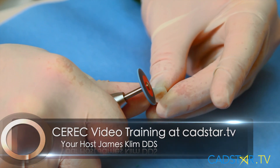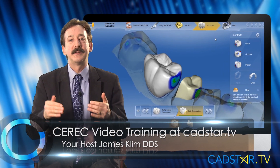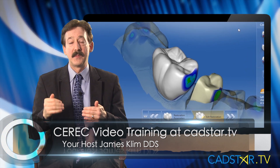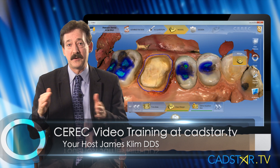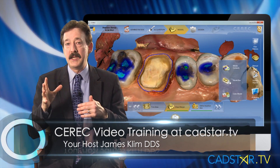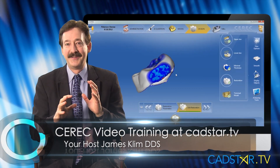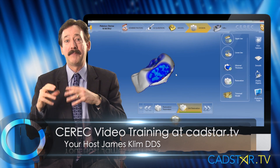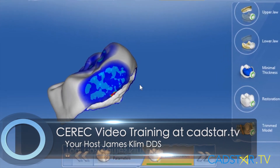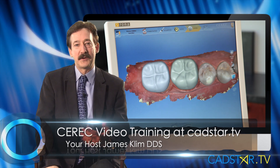I use a blue Meisinger wheel just to do a light polish on the contacts and it's perfect. My firmness color for blue cam is green, or slightly speckled green with my practice lab MCXLs. If I use OmniCam, it's a totally different color system. With OmniCam using the same milling units, I need light blue spotted on dark blue — that's more like negative 50 to negative 25.